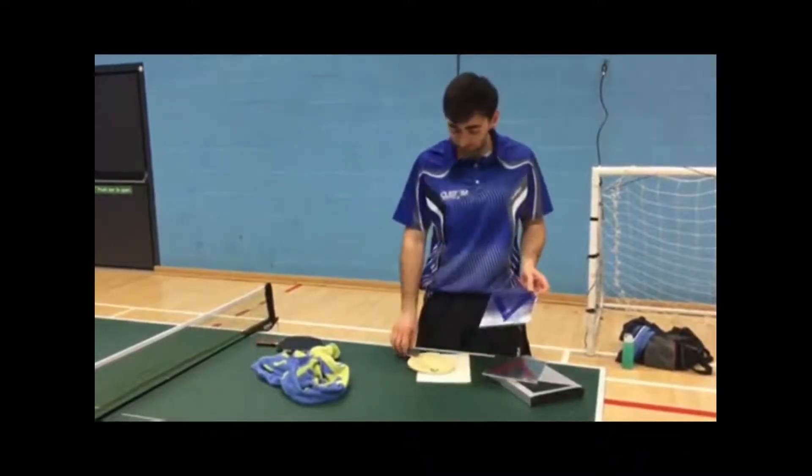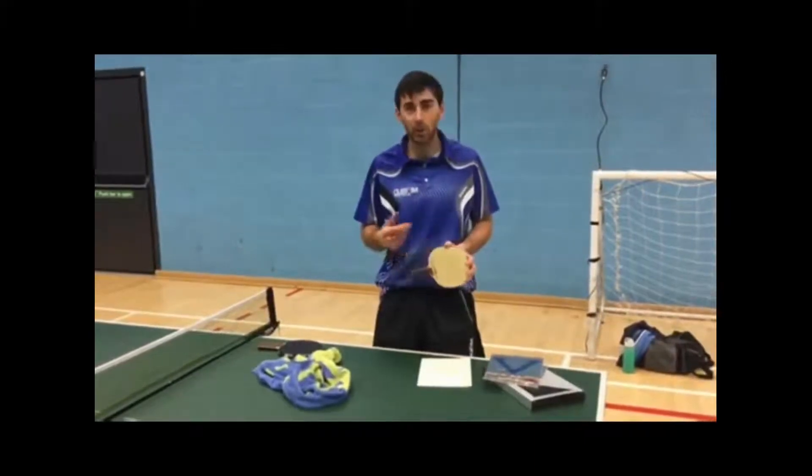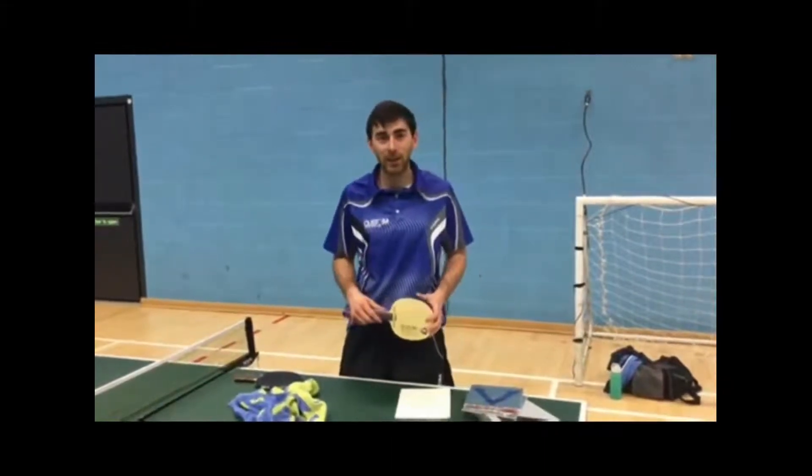Both combined with the Stradivarius give me good control as well as speed, both close to the table and away from the table. Okay, so here are some shots of me playing in action.